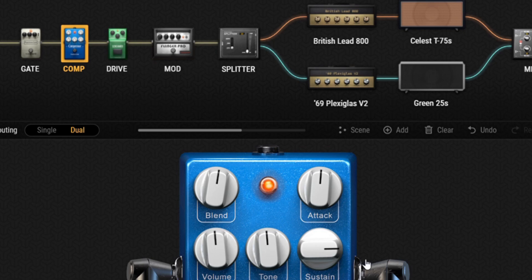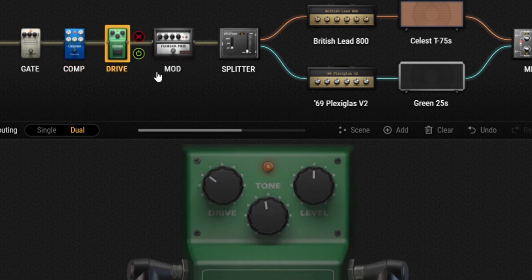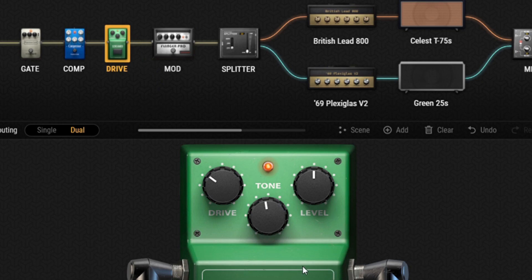This boost pedal is pretty much a modeler of the famous Ibanez Tube Screamer. Like the compressor, I'll only kick this on for soloing — just for a bit of a volume boost and a touch more gain. The only parameter I really touch on a regular basis is the tone knob. I'll mess with the tone depending on the solo, but my drive and level rarely change. Gain is pretty much always set to about 10 o'clock and my level is up the middle at all times. But if I'm not soloing, this pedal is turned off.